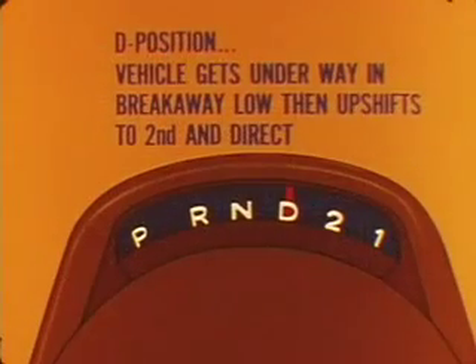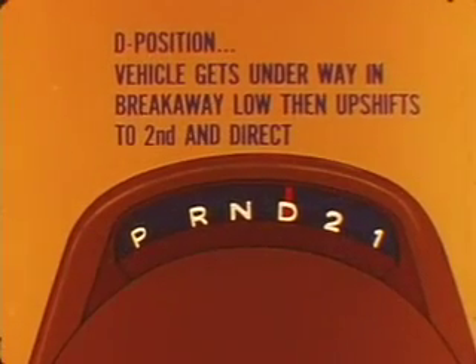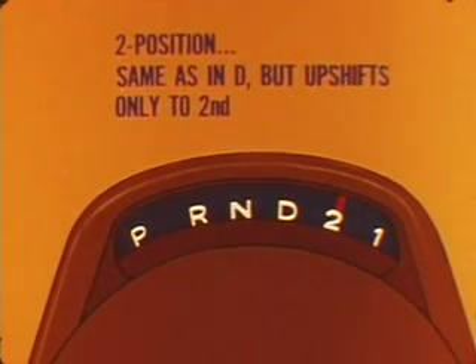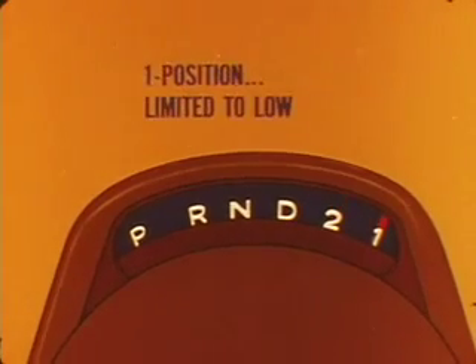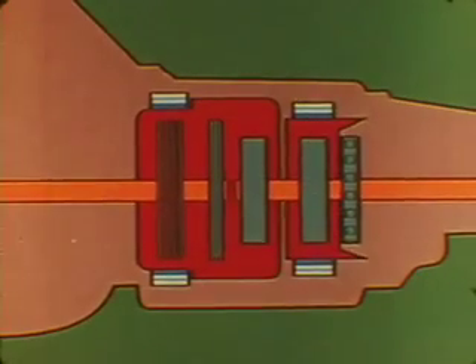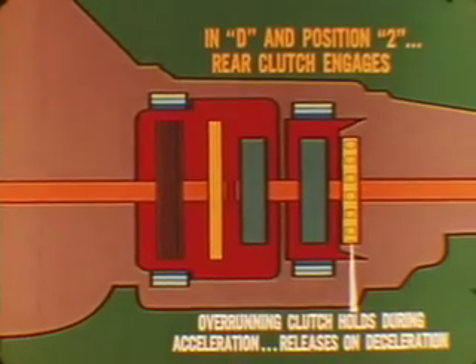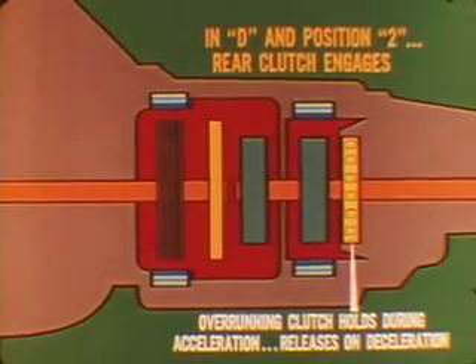In D position, the vehicle gets underway in breakaway low and then upshifts to second and direct drive. The two position follows the same pattern but upshifts only to second. The one position is limited to low gear. In D and position two, the rear clutch engages. Here in breakaway low, the overrunning clutch holds during acceleration but releases on deceleration, so there's no engine braking below second gear in either position.